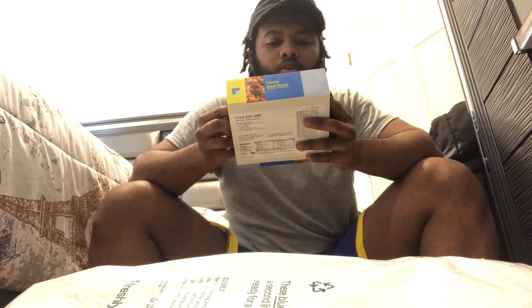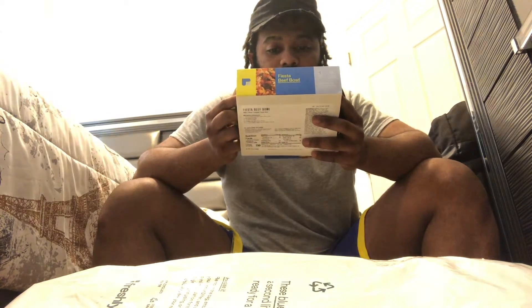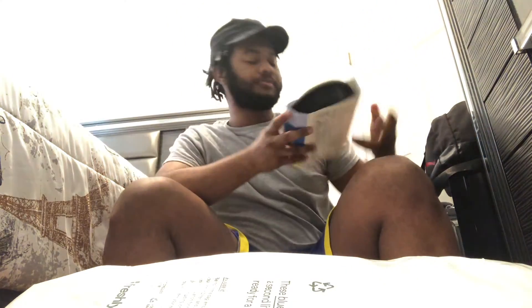It's the fiesta beef bowl with citrus twisted cali rice — sounds good. The calories are 190, which is good for a diet. Sodium 460 milligrams, total fat 5 grams, saturated fat 1.5 grams, trans fat zero. Total carbs 16 grams, dietary fiber 4 grams, total sugar 7 grams, zero added sugar, and protein 19 grams. That's my last one.